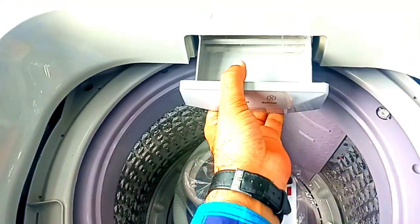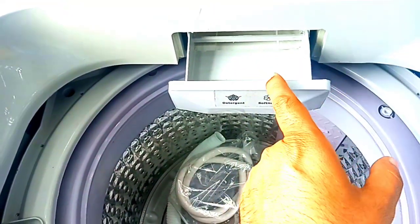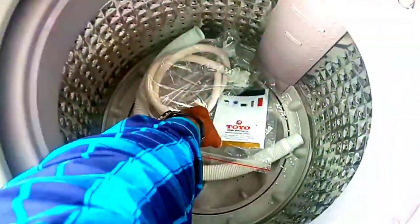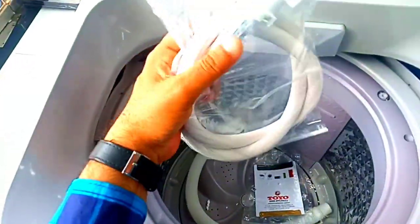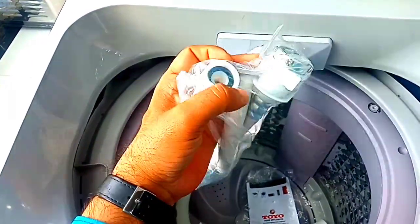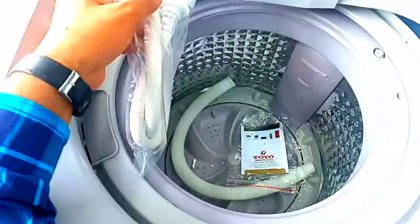This is a water inlet and this is a water detergent inlet. You will need to supply water here. This will also serve a pass function with a water heater.